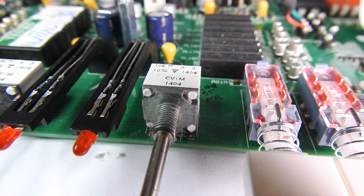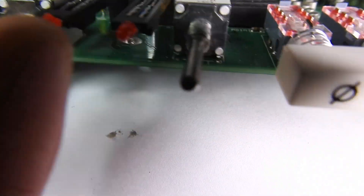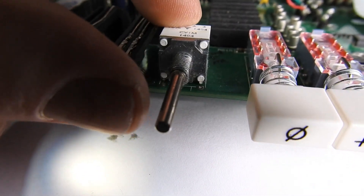Unfortunately, this potentiometer's housing pins have broken off the board. There's not much I can do with that. If we had known, we could have ordered this potentiometer as well. There's not much I can do with that at all.